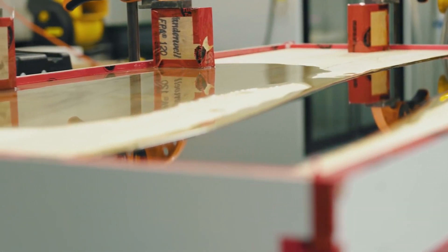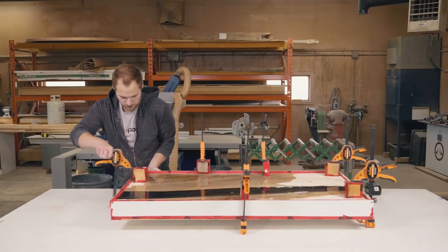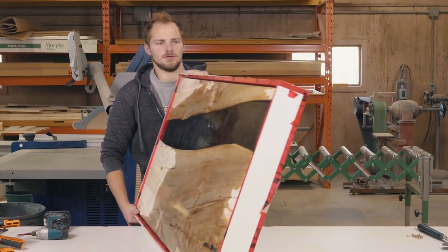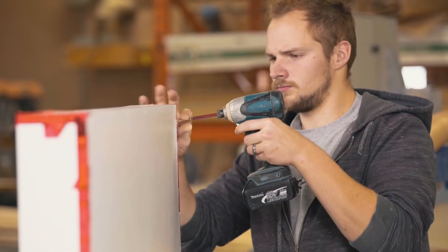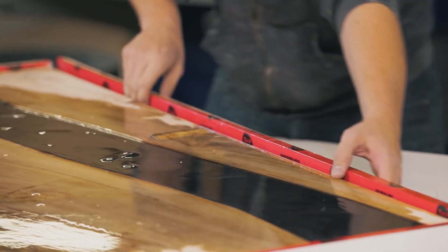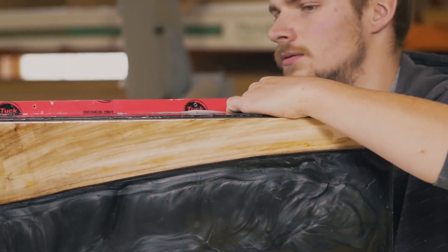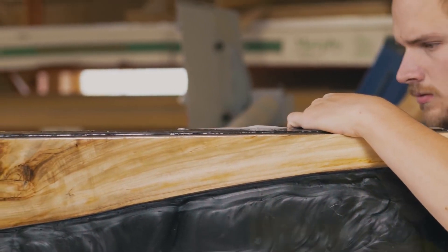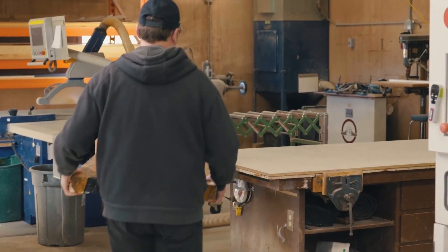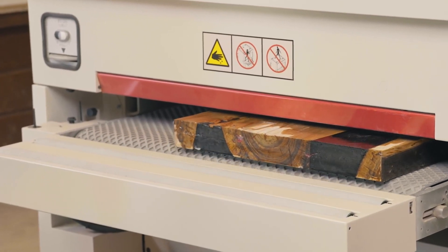Now we're going to let it cure for a full 72 hours. Okay, it's been three days, and now it's time to unscrew the mold. Remove the sides and the back gently with either a putty knife or a pry bar. You can finish the tabletop with a belt sander, like we did, or you can use a planer, or even a router with a router sled jig.